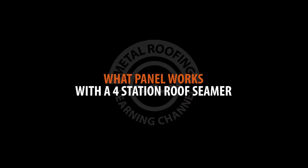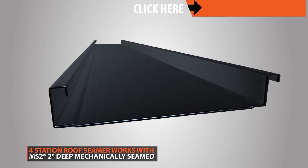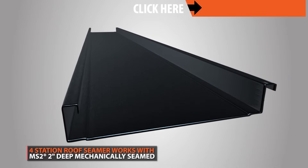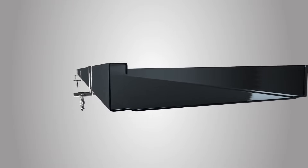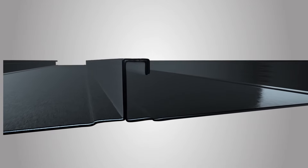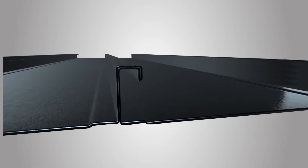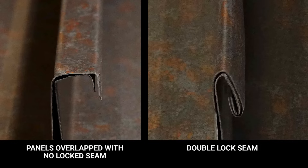DI Roofers' 4-Station roof seamer is perfect for jobs using MS-II standing seam panels. MS-II stands for mechanically seamed, 2-inch deep. These mechanically seamed panels are roll-formed with specific edges that line up with each other. Once the two panels are engaged, the mechanical seamer is used to bend the edges and lock the panels together. When installed correctly, this type of panel offers a strong, durable, weather-tight system.